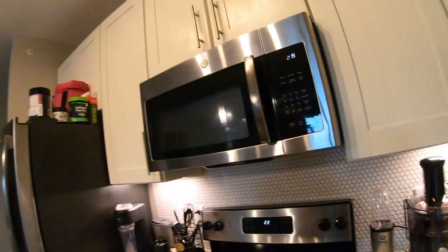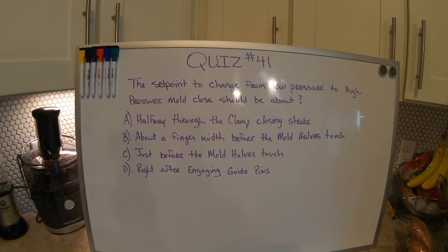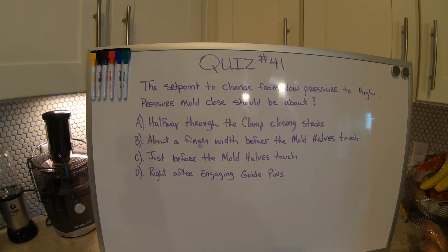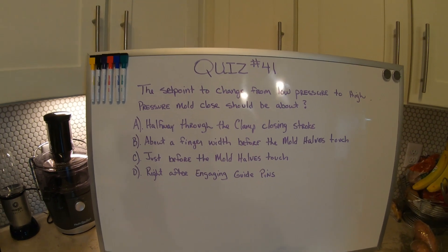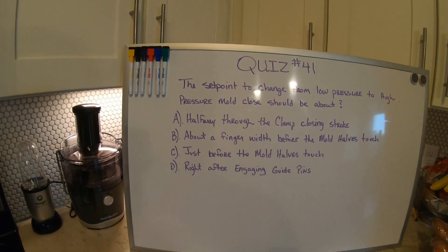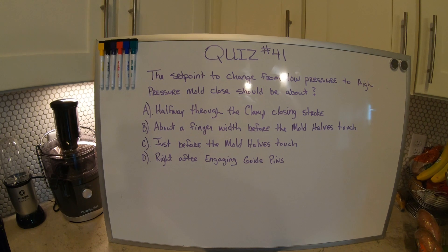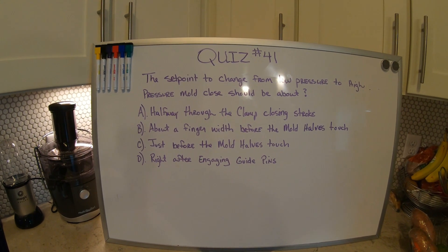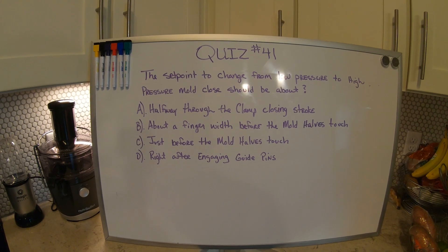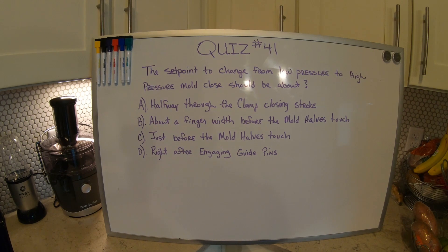Okay, so Quiz 41. It says: the set point to change from low pressure to high pressure closed mold should be about what? A — halfway through the clamp closed stroke. B — about a finger width before the mold halves touch. C — just before the mold halves touch. Or D — right after engaging guide pins.